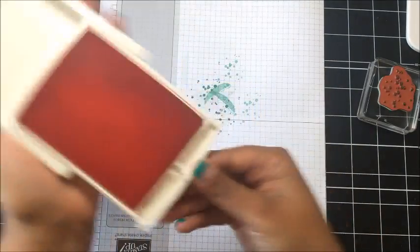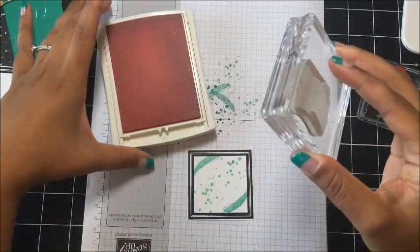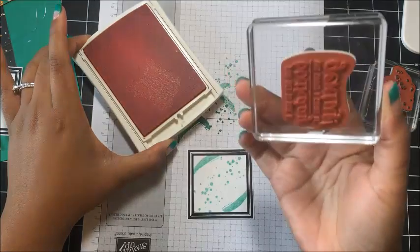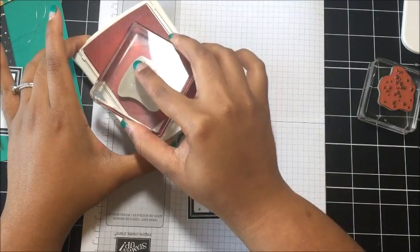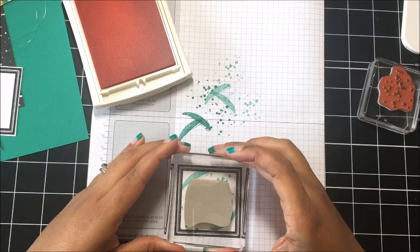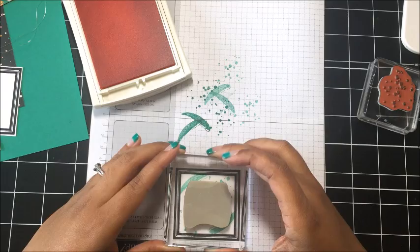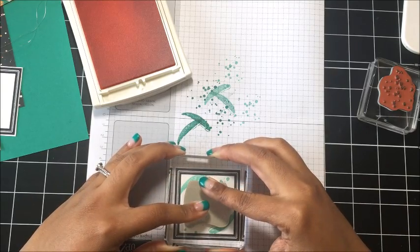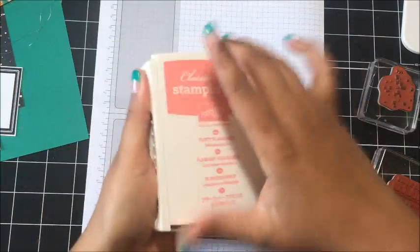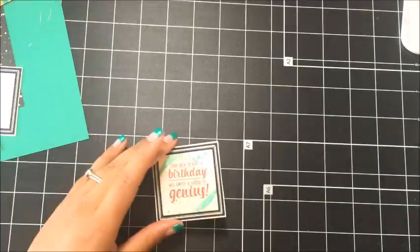Then bring in the Flirty Flamingo. We're going to stamp the sentiment — 'your idea to have a birthday was simply a stroke of genius' — and we're going to stamp this full strength in the center. Make sure it's straight. And that is all of the stamping for this first card, so we can start assembling.